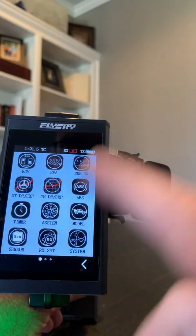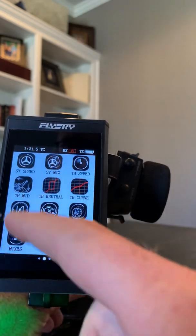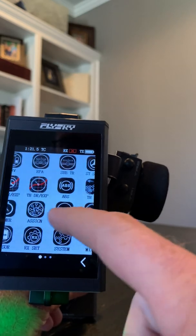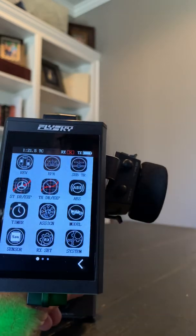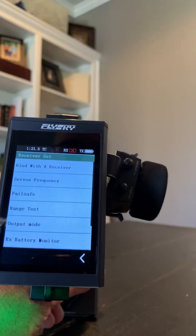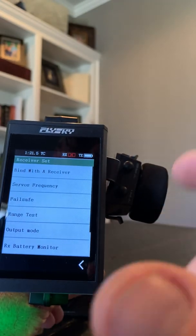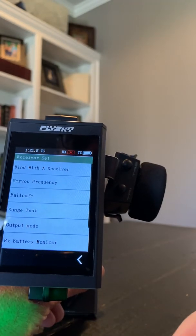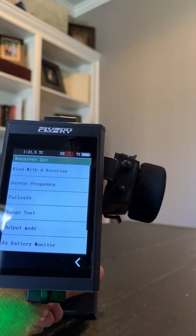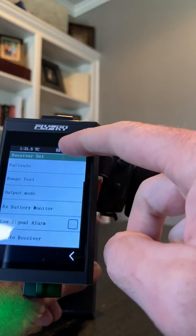One thing I did notice — it's not as smooth as, say, your iPhone or Android. So there's a little bit of a delay. Not a big deal because you're not going to be using it like an iPhone. To bind it is super easy — you click on that, click bind with the receiver. The receiver has got a little jumper. The one thing I wish it had would be a little bind button, but it's not that big a deal.